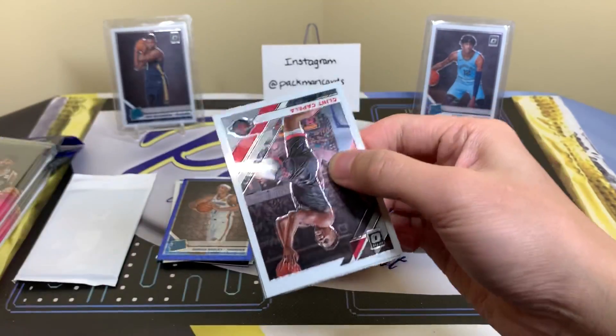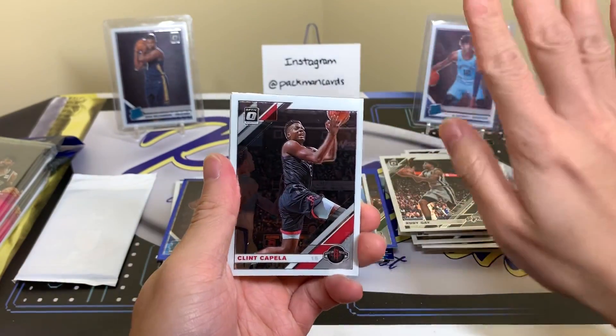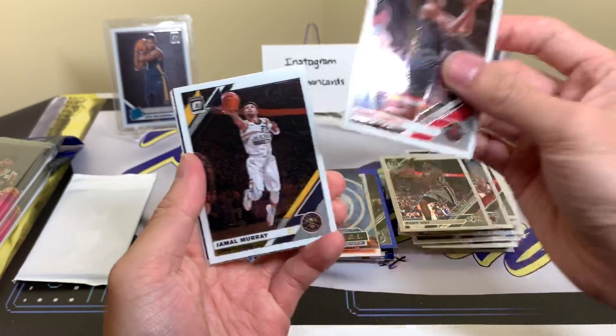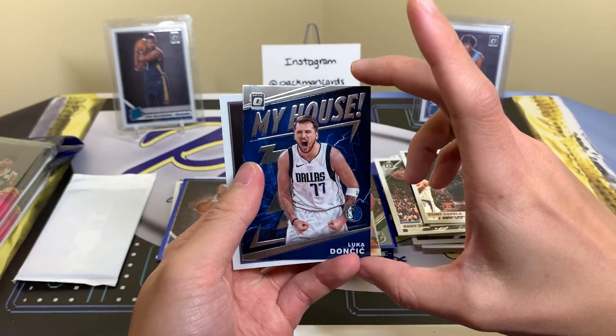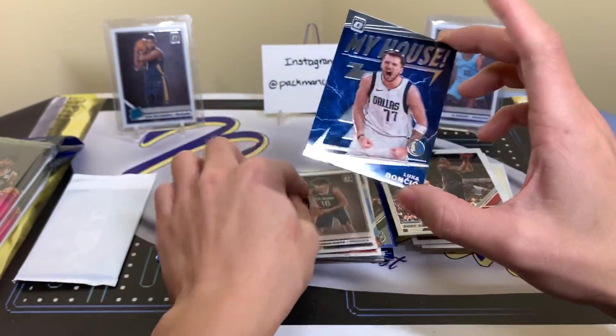The prices are crazy. I don't think next year's draft class will have as much hype as this current class — at least as of now, you never know what can happen. Prices and demand should definitely level out and dip a bit. My house — Luka Doncic! That is nice. And Jackson Hayes — I like this one.